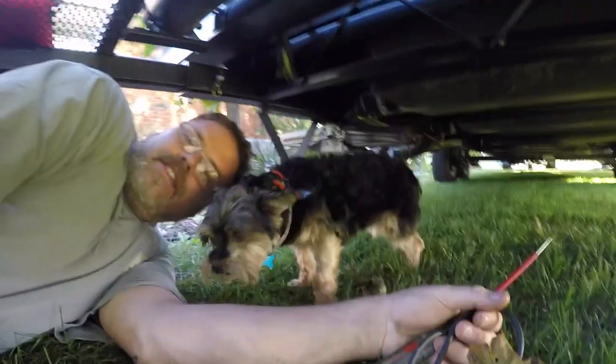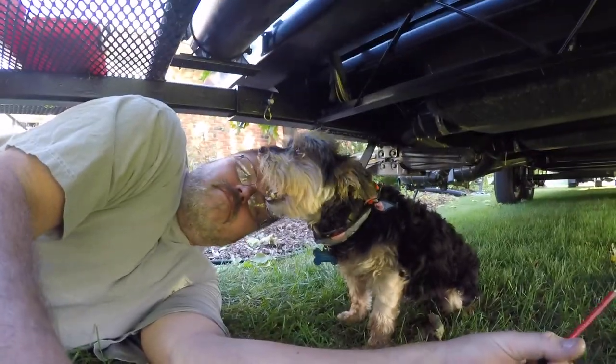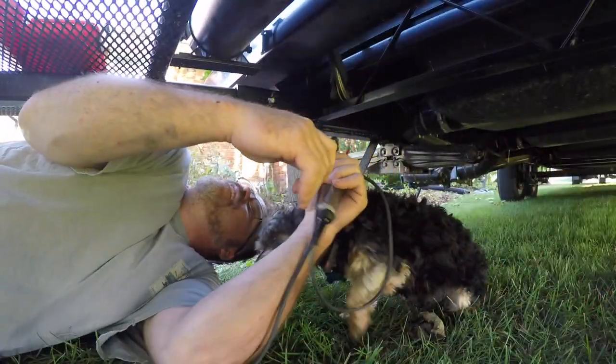Oh, hey Scrappy. How you doing, bud? How you friggin' doing, bud? You're right in my face. Can you move a little bit, please? Come on, get out of the way.